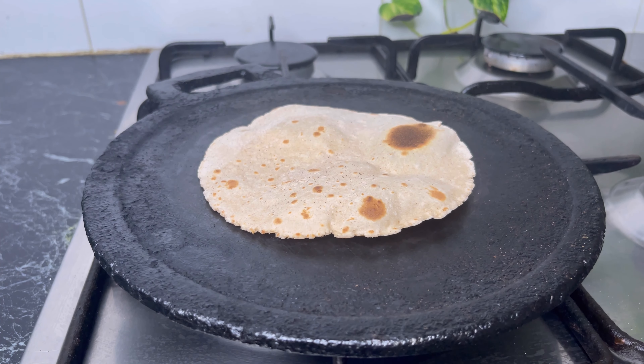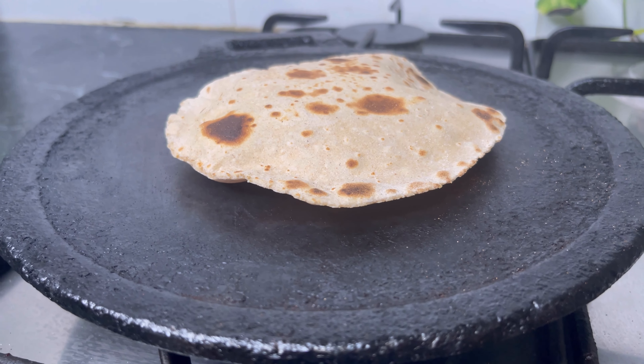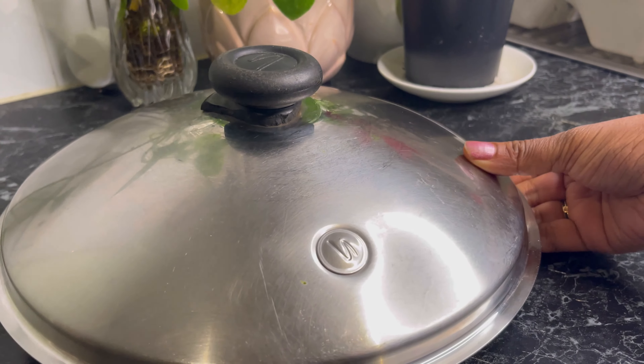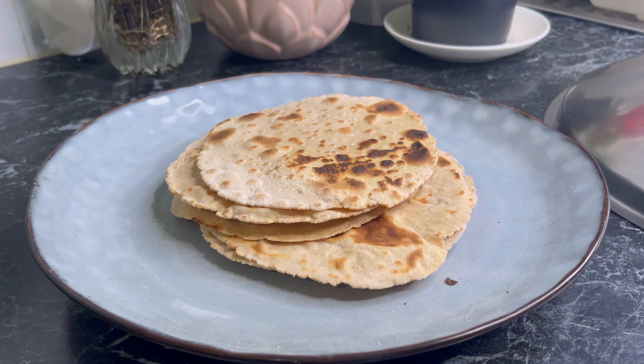Can you see how it's rising? Now all the chapatis are done. I'm going to open the lid and see. After I made these chapatis, I closed the lid and kept it for a while.